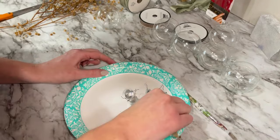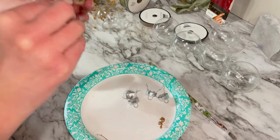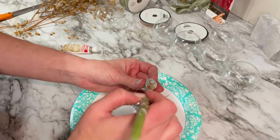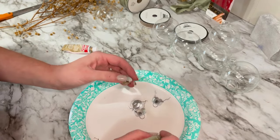Next I wanted to paint the ornament caps gold, so I used rub and buff to add the right amount of vintage flair. You could also use spray paint and paint them gold or whatever color you wish — that could be a quicker solution — but I wanted to use the rub and buff. I then let them dry until I was ready to use them at the end.